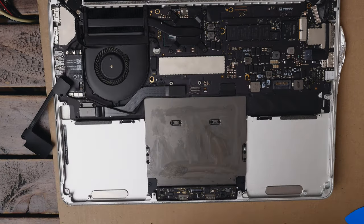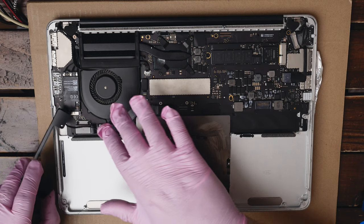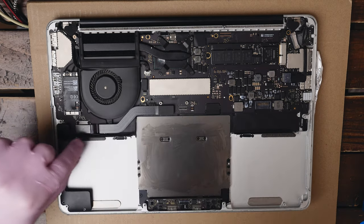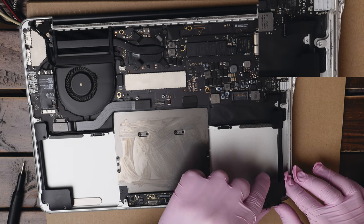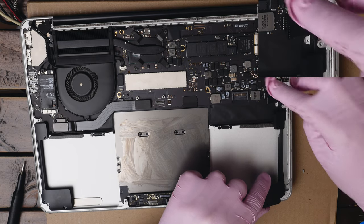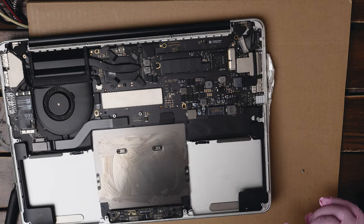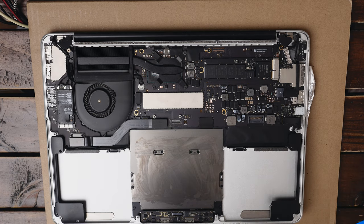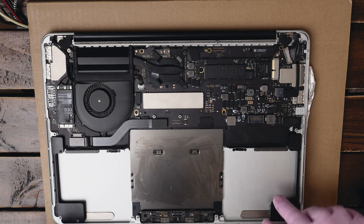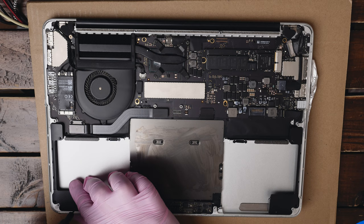Now before we fit the new battery in we're gonna put the speakers back in, so we can make sure the battery will align with the speakers nicely. Let's start with the left one — just put it back in, making sure the cable is tucked in nicely. Let's take the right speaker — you need to make sure to tilt it back a little bit so the cable goes underneath this metal screw mount. It's in — now let's pop the speaker connector back in. Now we can put the screws back in. We're not gonna tighten them all the way yet because we still want some wiggle room to fit the battery. I had them separated so I know which one goes where.